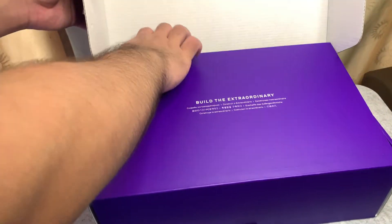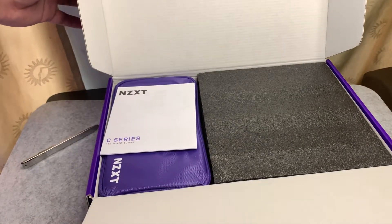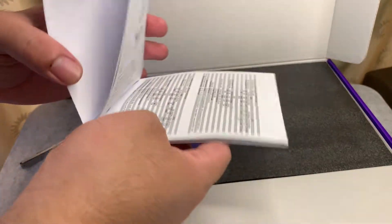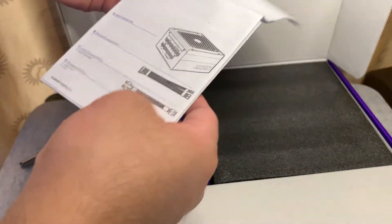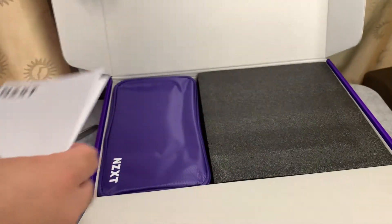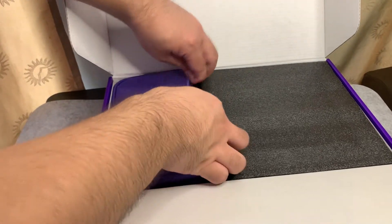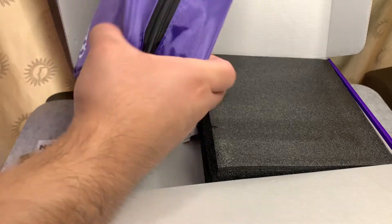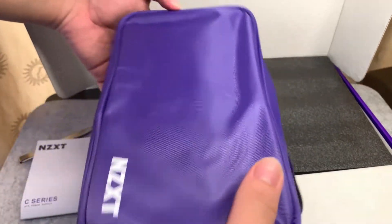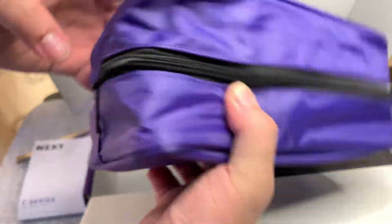What I like about NZXT products is that when you open them, it feels like a premium product — and it actually is a premium product. Opening up this box, you have the manual with a list of things to know about the power supply. And you have a pouch here — it's a beautiful pouch with the purple color branding of NZXT.